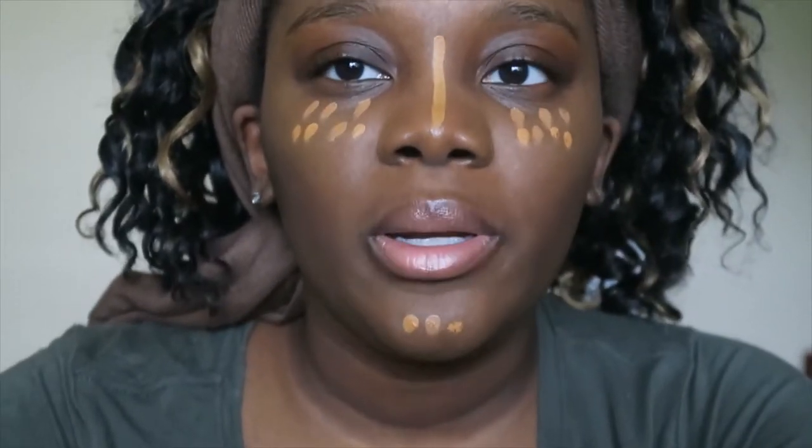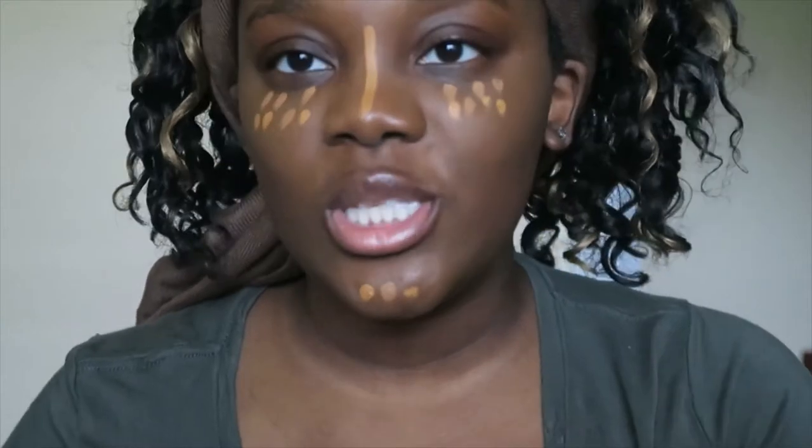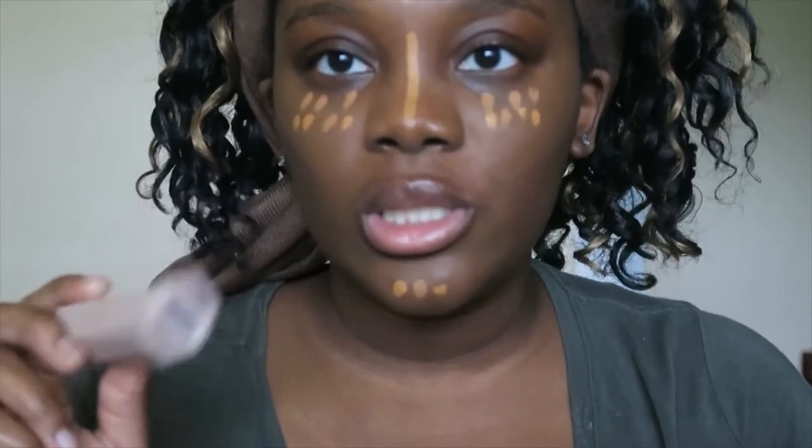So out of the two that I like better — I'm not going to look on camera because I feel like it's just not doing justice. Out of the two, if I had to choose one, I really like them both. But I feel like Ebony is more noticeable because it's deeper and it's cooler, so it's more bold, whereas Espresso is a little more subtle.